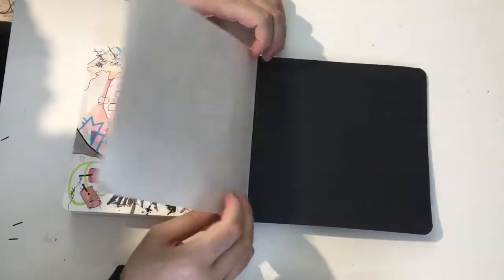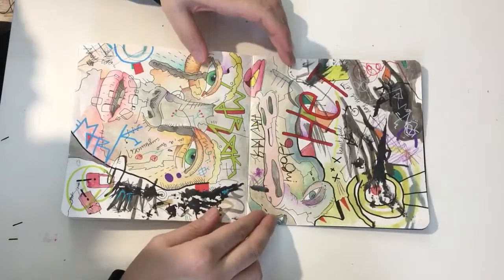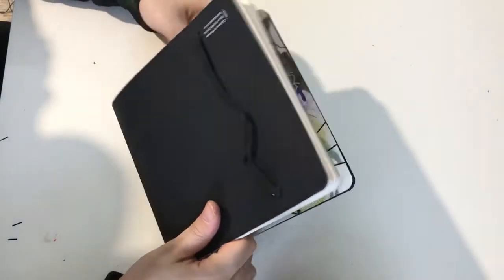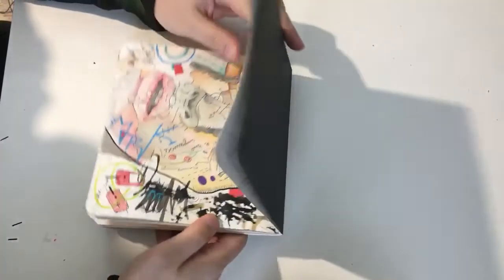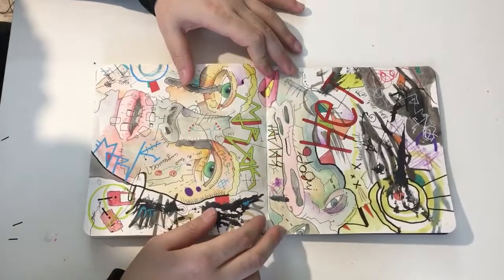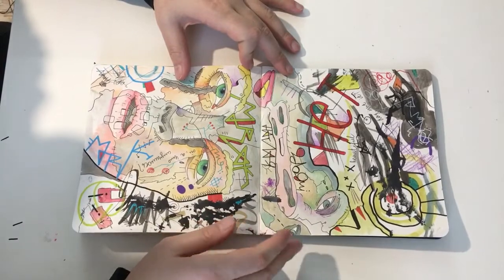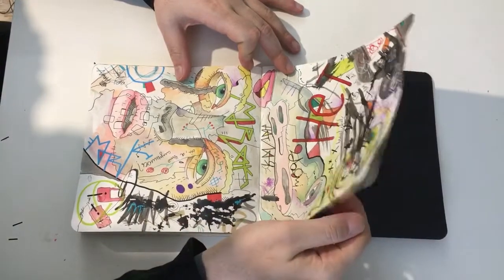It's pretty thick and the water doesn't go through it as easily as it would with different paper. If it's written somewhere, the paper weight is something around 280 to 300 grams.